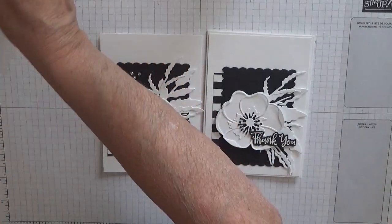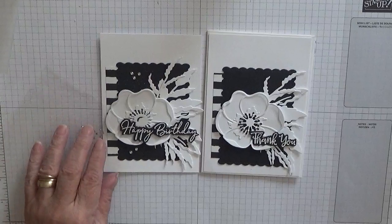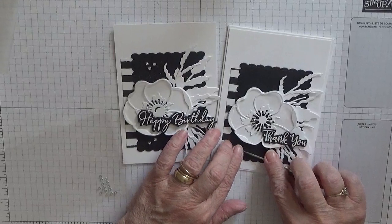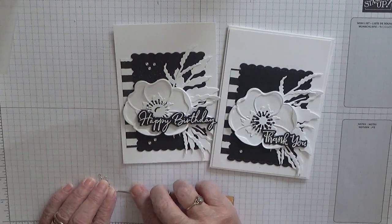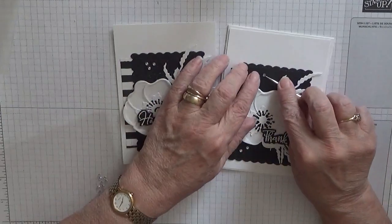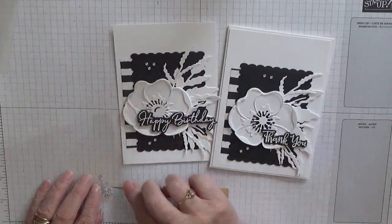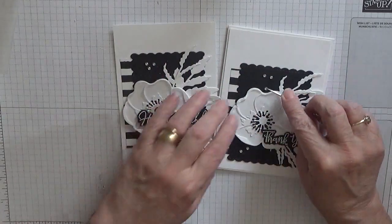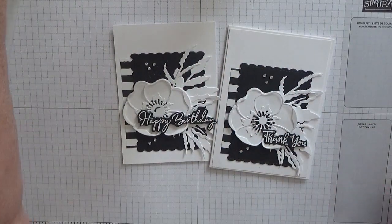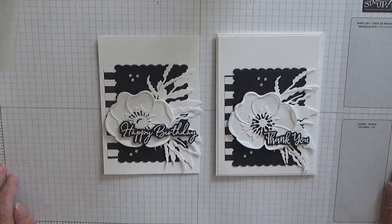I just remembered I haven't put the gems on, so let's get them and put five on this one — two at the bottom and a cluster of three at the top. So that's our card for today.